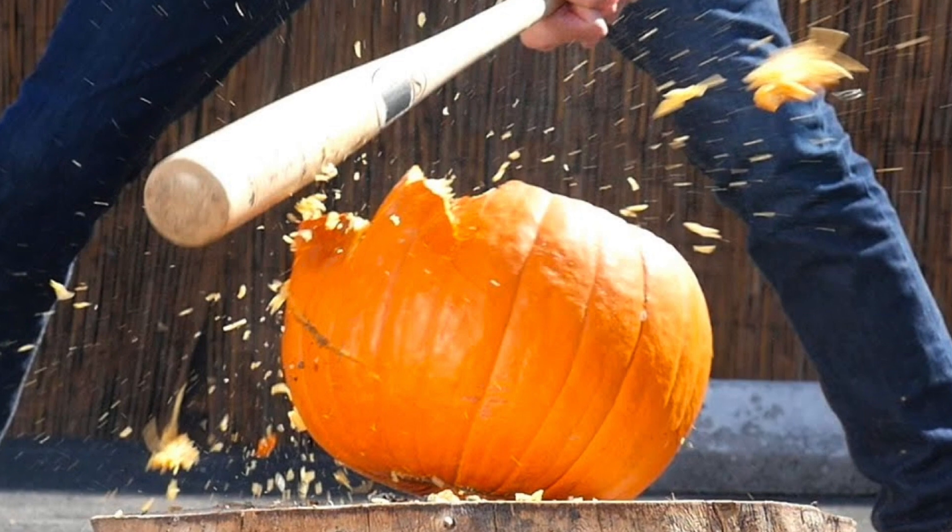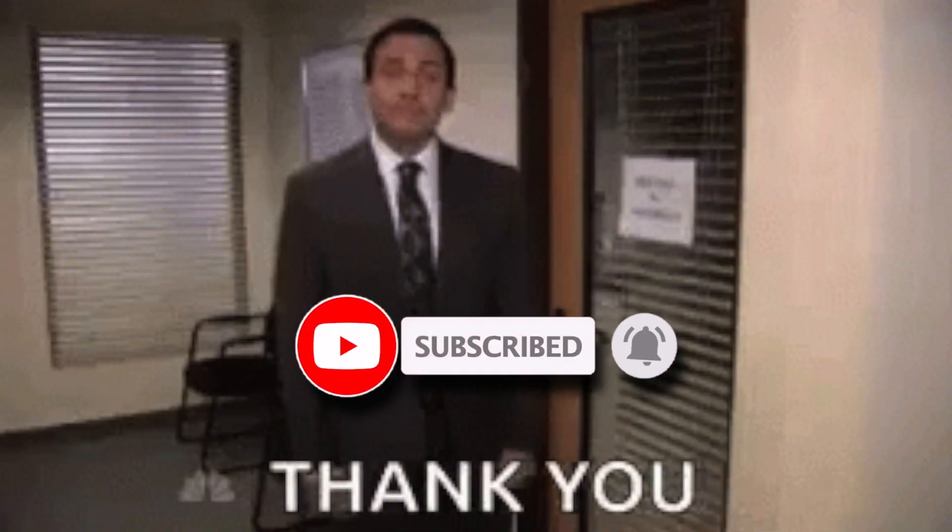Please smash that like button right now and click the notification bell, because I do videos every weekday and you don't want to miss any one of them.